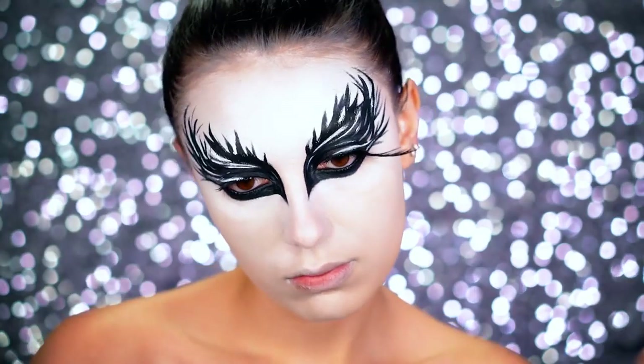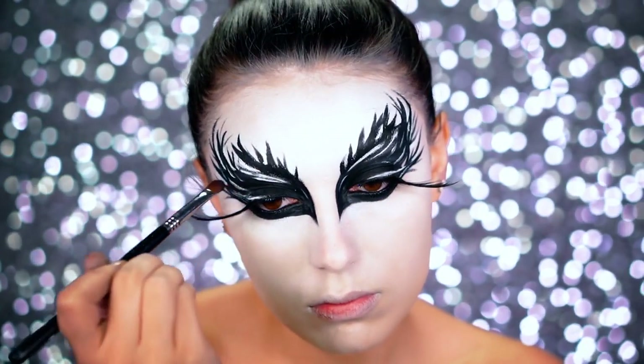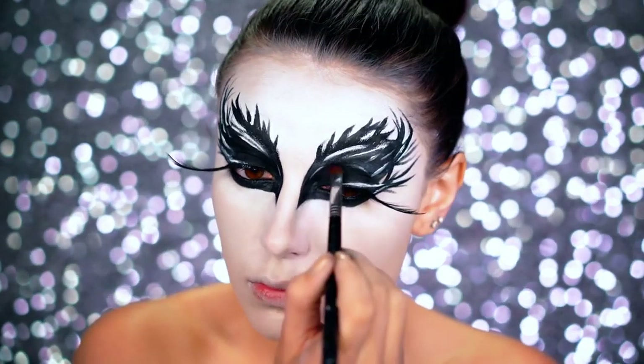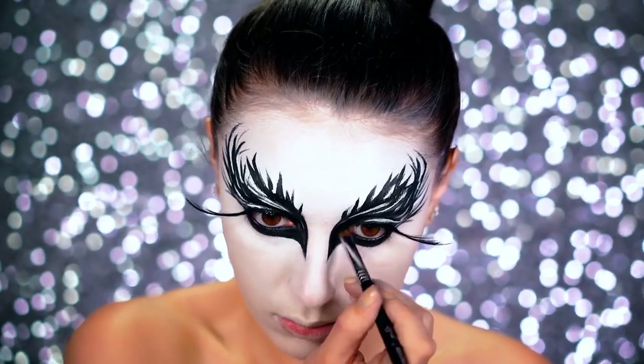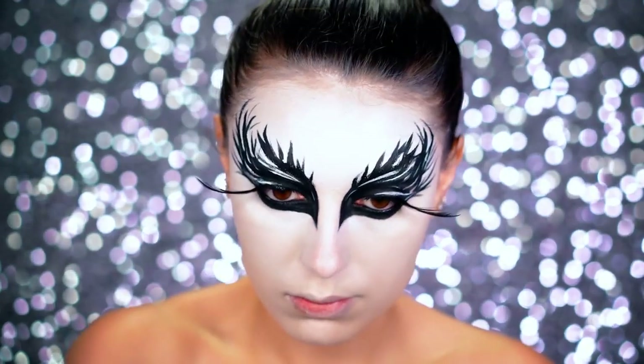I'm applying some feather lashes and mascara — you know I love my feather lashes. Moving on, we're going to lock in all of that black body paint using a black eyeshadow to really seal it in.